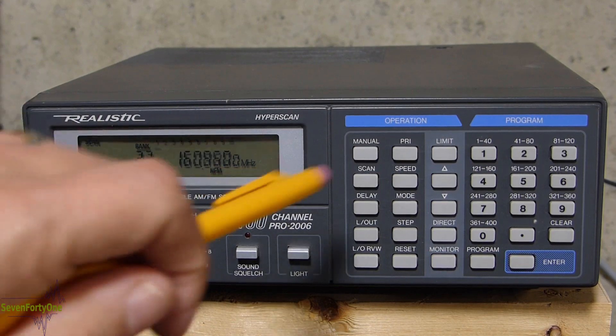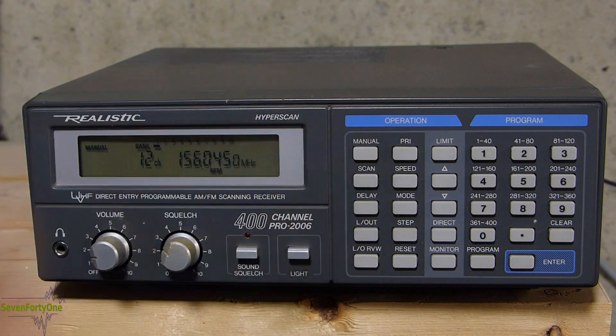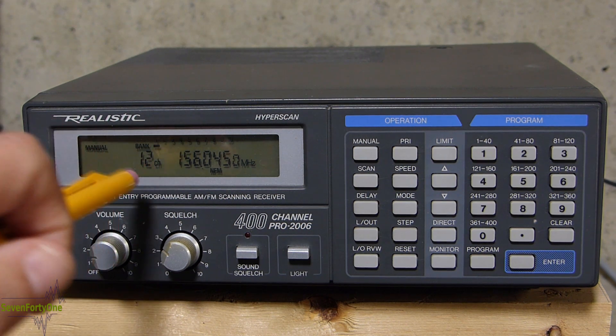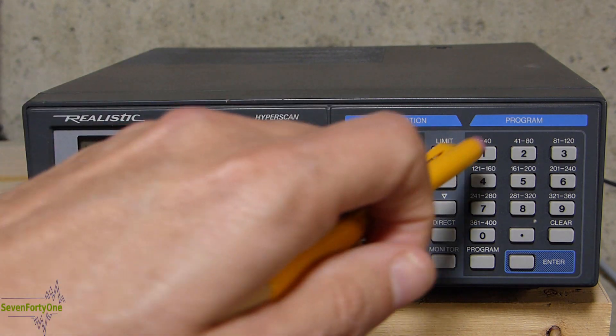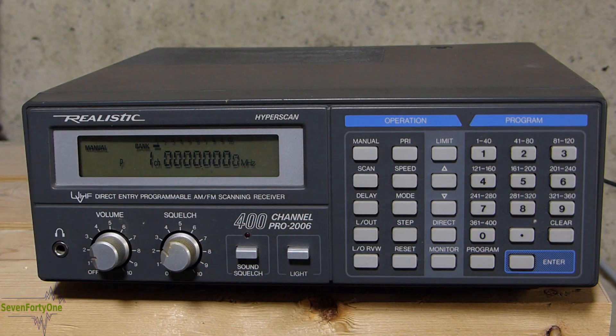In order to program a memory, the first thing I'm going to do is get the scanner into manual mode by hitting the manual button. You can see up here from the word 'manual' in the corner that we are in manual mode and we're currently on channel 12. Now I want to write a frequency into memory channel 1, so I'm going to type in 1 and then hit the manual key, and that brings me to channel 1.